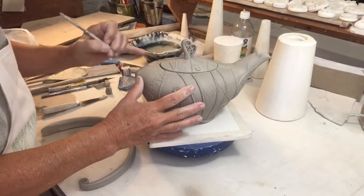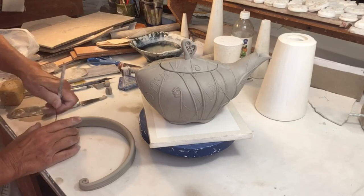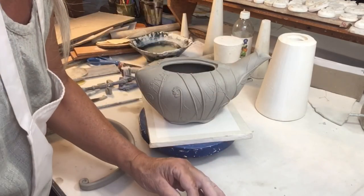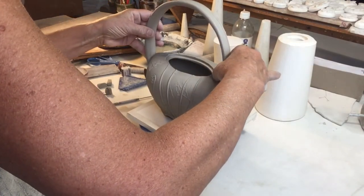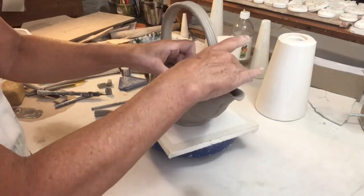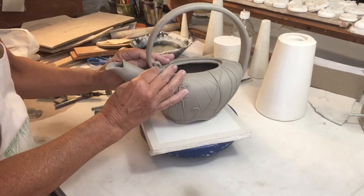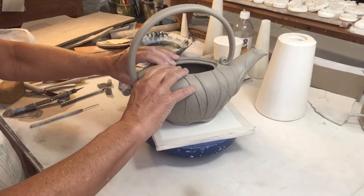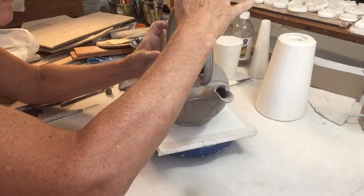Now the teapot and the handle are leather hard. It's important for both pieces to have the same moisture content, because I wouldn't want one to dry and shrink more than the other after assembly. Slipped and scored, the handle goes on. I make sure that the connections are sound and that the handle is straight, then add just a little bit more detail. Check, and double check.